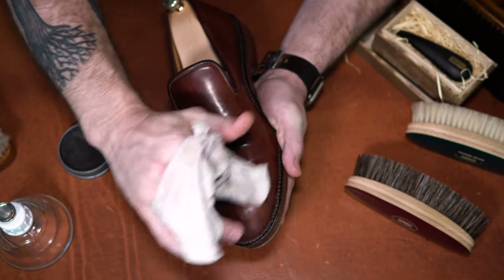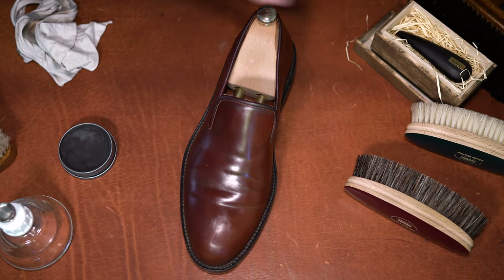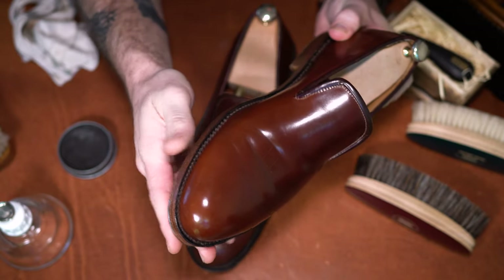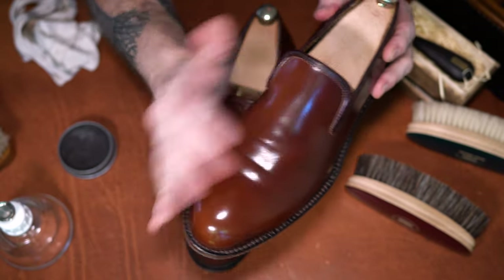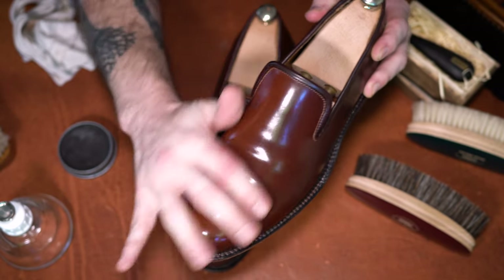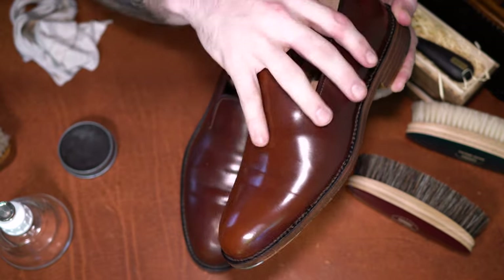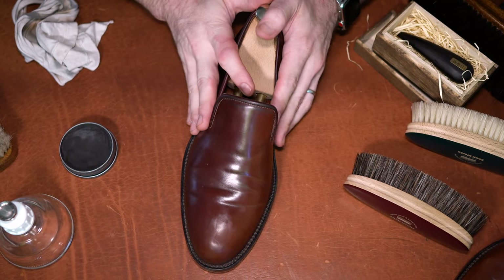Just finishing up the buffing — looks like we're about done. Comparing it to the shoe I've already completed, I feel like we're making good progress. A little more buffing, not much more paste. The product really just needs some water, some buffing and brushing, and it's going to start melting the solvents and soft waxes that have built up to even out the finish we've been working on.